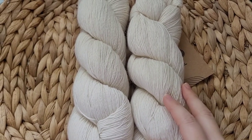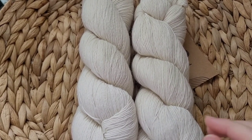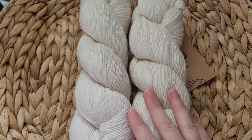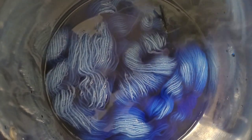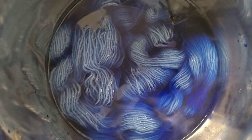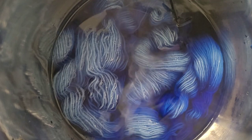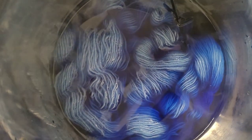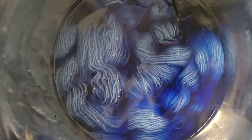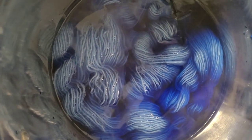Let's go ahead and get into the dyeing process. Alright, so we have our synthetic bath going. So far the color is looking gorgeous. I'm hoping that we can get this bath to exhaust a little bit more, because then I think the color I'm really wanting to stick onto this non-superwash will really be there.